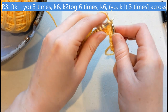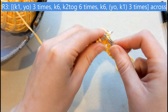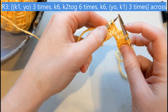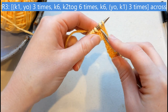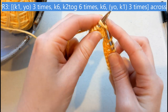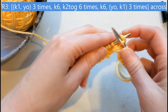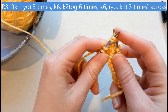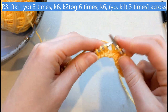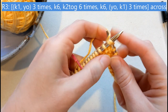Knit six. Now I'm going to go into a decrease section, and we're going to knit two together. To knit two together, look at your next two stitches — you're going to insert your needle as though to knit, but through both stitches. Yarn over and pull through just like you would for a knit stitch. That's a knit two together. We're going to do that six times.